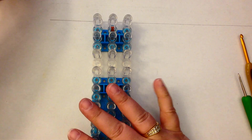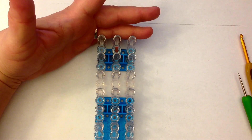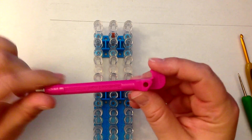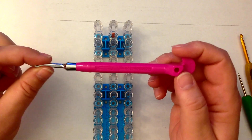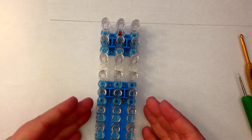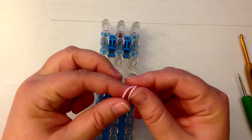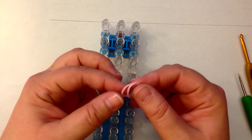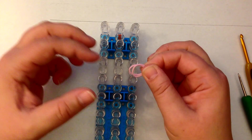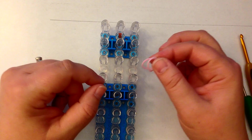We're going to be using a single loom in the standard configuration. All the columns to start with are going to be the same height. We are going to be using the move-it-forward technique, so you'll need your base removal tool, which is on the back side of your rainbow loom hook. We are going to be double banding. The arrow is facing towards us on our loom, so the open part of the peg is facing towards us. Double banding means you take two bands and place them on the pegs together as if they were one — it gives the figure a more robust feel.